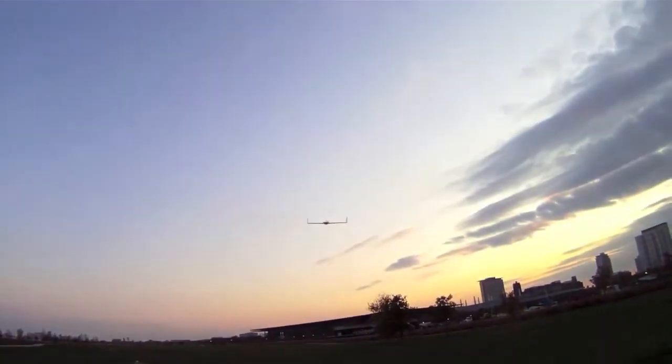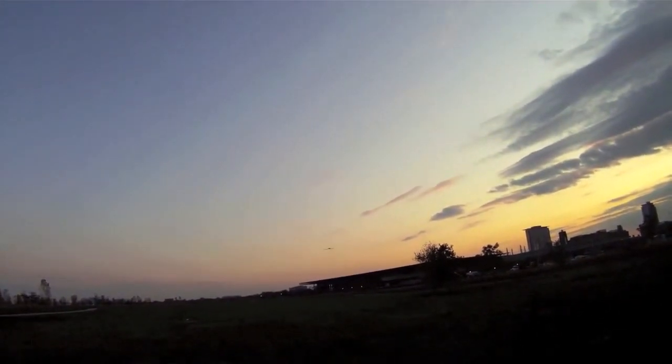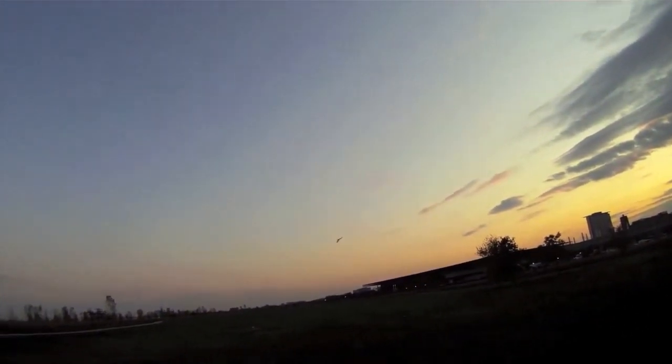This is the main takeoff — it immediately just sails into the air. It's really stable. Coming back around, I'm really happy with how this thing's handling. It's not really stall-y and feels really great in the air.